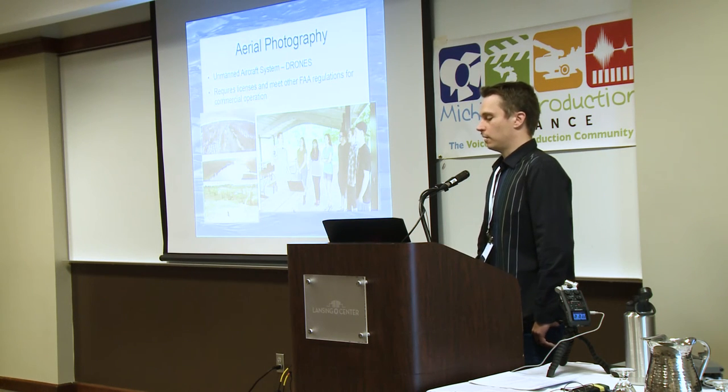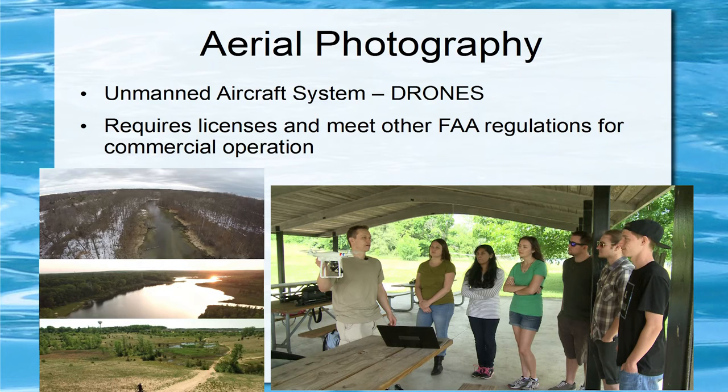Zach already covered aerial photography quite a bit. The official FAA term is unmanned aircraft systems — everyone calls them drones even though that's technically a military term. They do require licenses, and for commercial operations there are other things you need to do. I think they're great for establishing shots — a couple seconds per show. Unless you're doing real estate photography or a historic piece, for regular television shows it's an establishing shot, a wide shot, maybe a couple quick transition shots. I wouldn't overuse those shots.